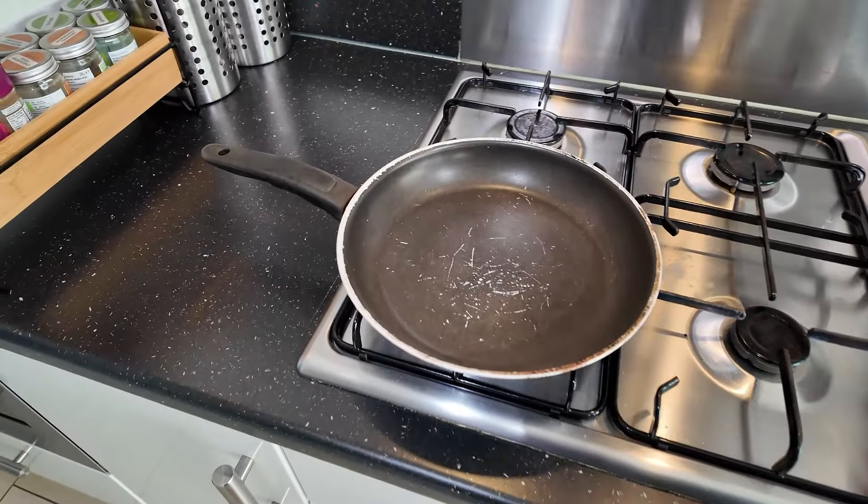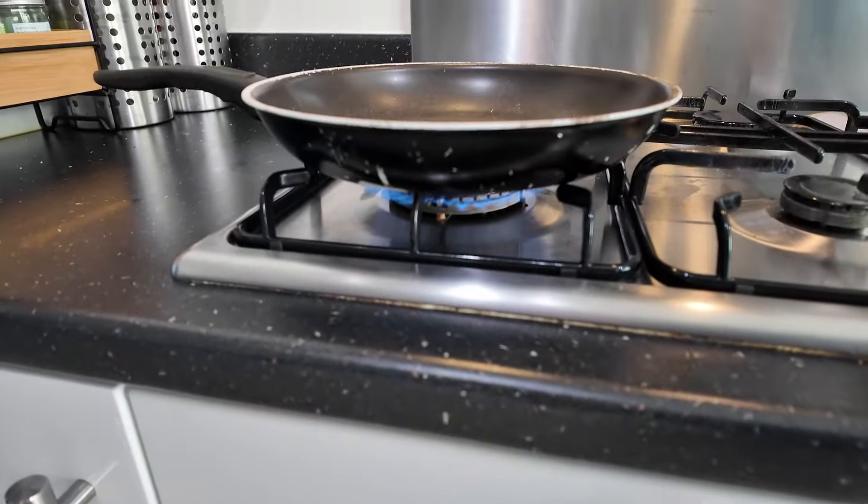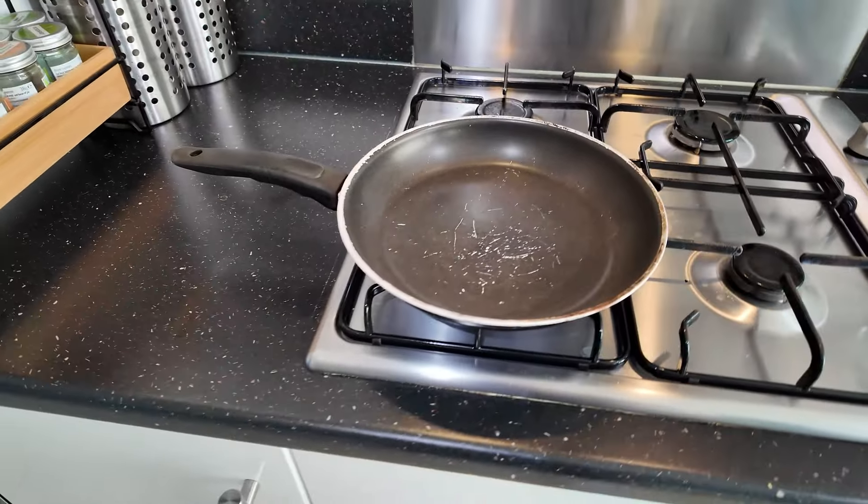Put your pan on the stove, put the heat on. Just let the pan warm up a little bit.